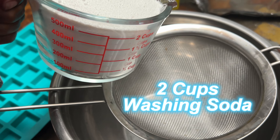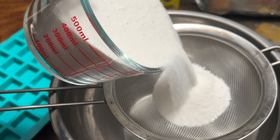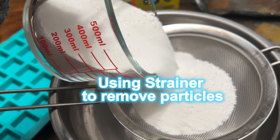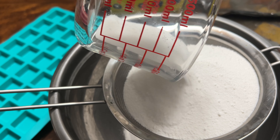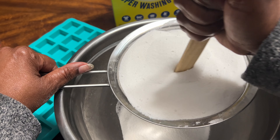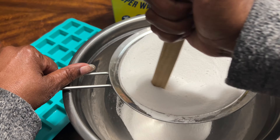This brings us to washing soda, or sodium carbonate. It's a powerhouse in our magical toolkit. It not only cleanses but also amplifies the effectiveness of our other ingredients. It brings stability and grounding to our space, helping to center and balance the energies around us.